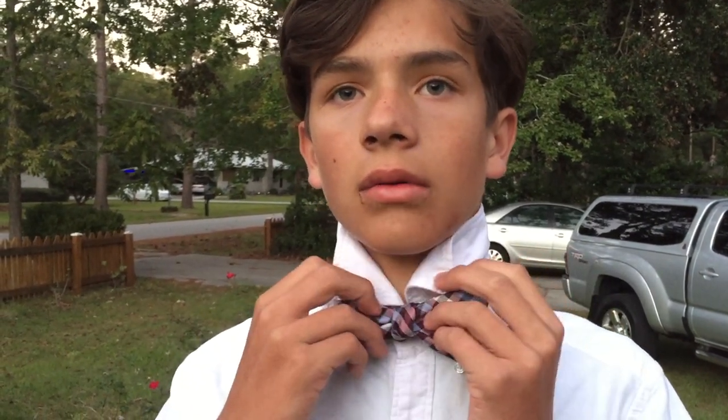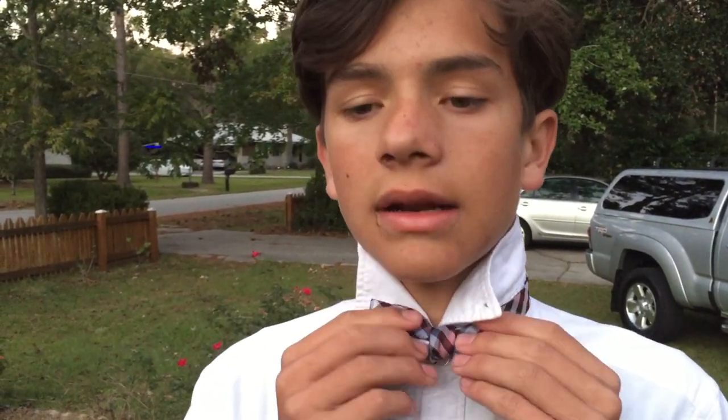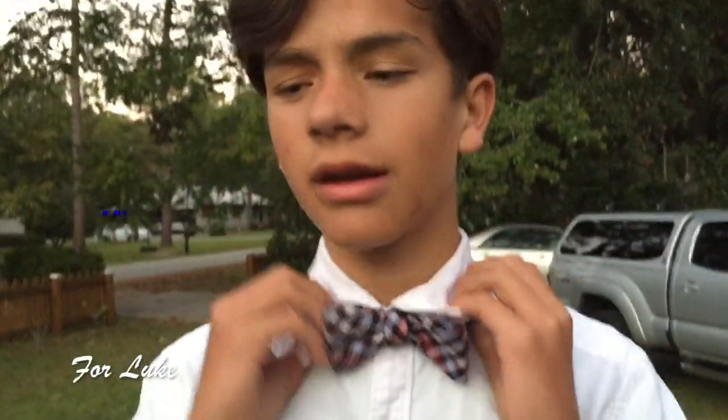On the pulling part, do the one in the back on one side and the one in the front on the other side. Pull it — this will loosen it a little again — then pull it again. That's about done. Line it up, make sure your ends are straight, tuck your collar back down, and you have a completed bow tie.